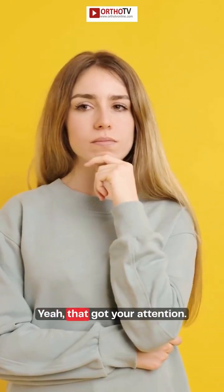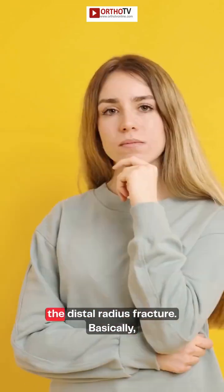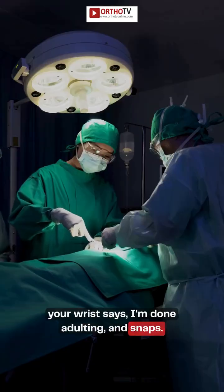And now it's wrapped like a mummy. But what if I told you there's a new way to fix it? No cast, no cut, no Frankenstein scars. Yeah, that got your attention. We're talking about one of the most common breaks — the distal radius fracture. Basically, your wrist says 'I'm done adulting,' and snaps.